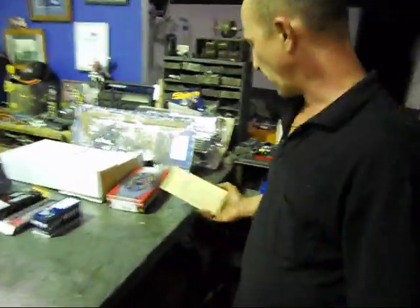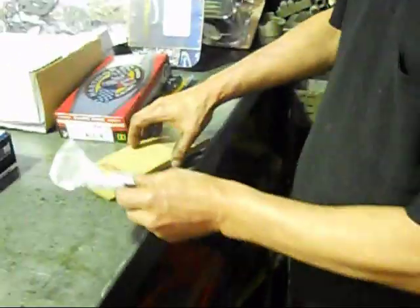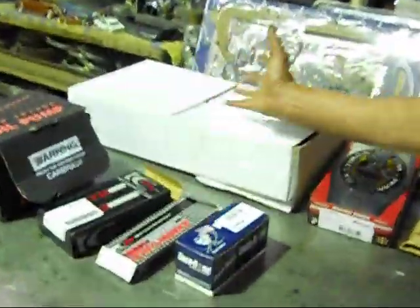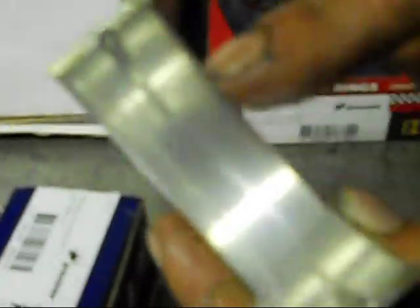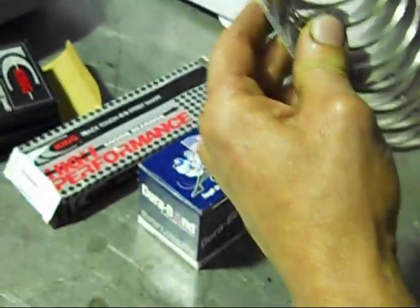We've got an aftermarket neoprene rear main seal. It is a rope seal originally, but we can run this aftermarket type. The rope seal puts a lot of drag on the crankshaft — it's a good seal, but it causes a little bit of loss in horsepower. Moving on to the main bearings, we've got a set of 20 thou undersize because the crank is getting ground down. These are an angular groove bearing — three-quarter groove either side — which is where your maximum oil pressure will be when the crankshaft rides up the bearing. They're a very good performance bearing.